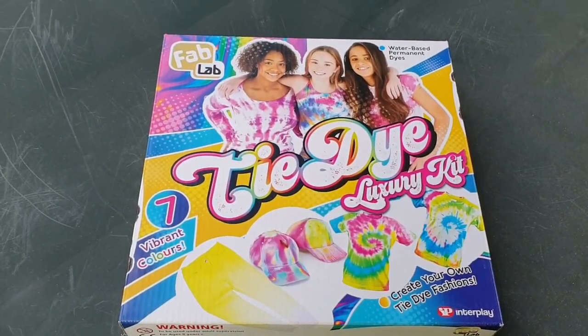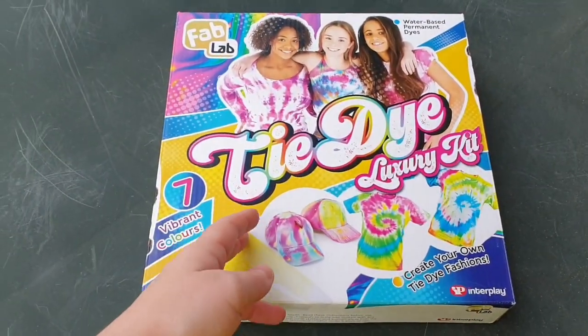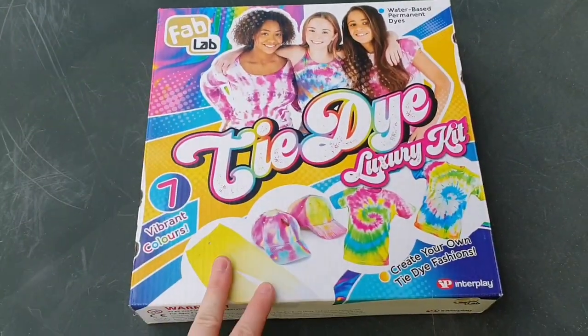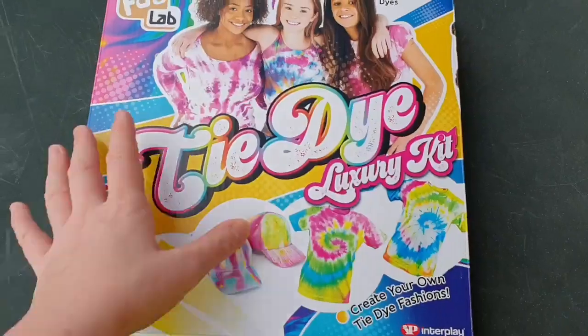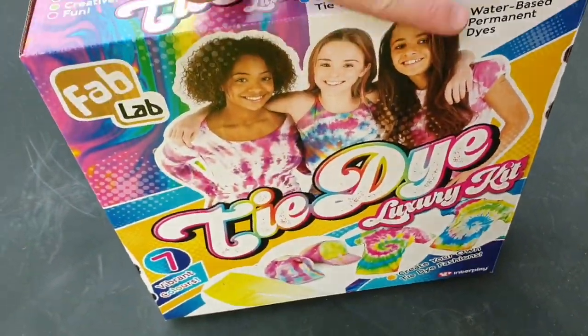Hello YouTube and welcome to Anna! Today I'm going to be showing you an unboxing of the tie-dye luxury kit from Fab Lab. As you know, I do love a good tie-dye, so that's the front of the box.